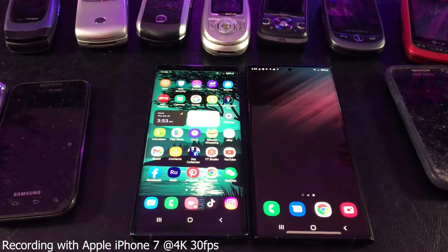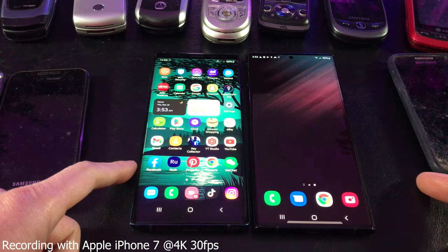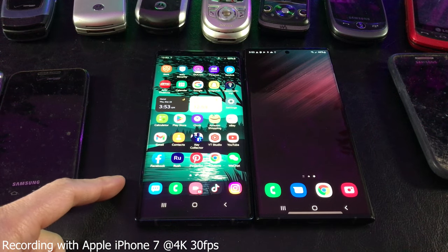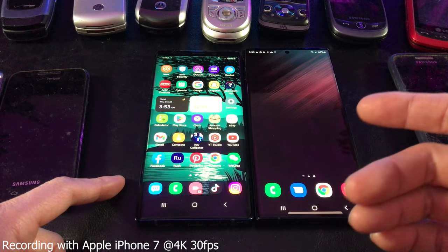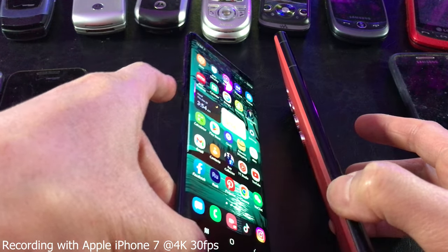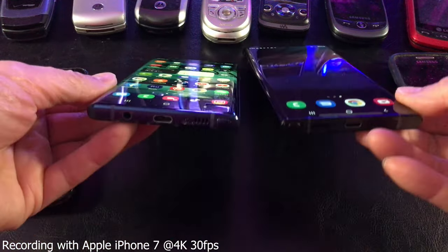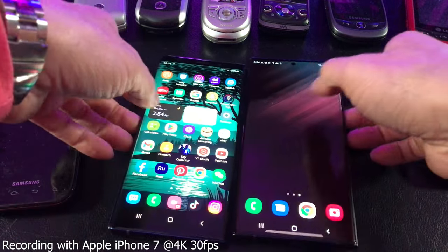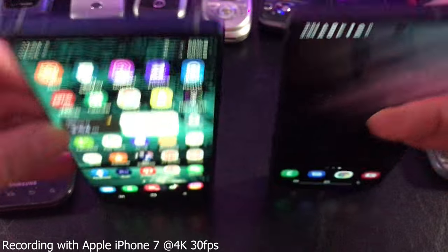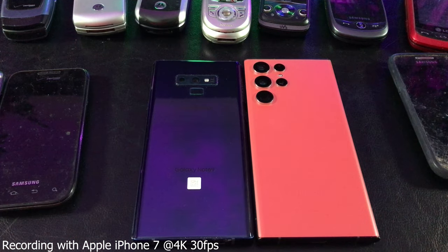Here is a side-by-side comparison — which one is the Note 9 and which is the S22 Ultra? If you guessed this one is the Note 9, you're correct, because the S22 Ultra has grown in all three dimensions: length, width, and thickness, with the weight increasing about 28 grams. They relocated the volume buttons, got rid of the Bixby button, and moved everything to the right side. They also removed the audio jack, and the front-facing camera is now on the display rather than the bezel.